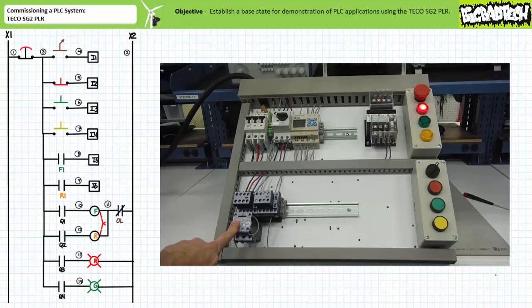When the overload relay is manually reset to the closed position, the F-contactor closes and input I5, the F1 auxiliary contact, is asserted, verifying the F-contactor is reclosed. The hardwired overload contact appears to function as intended for the F-contactor.